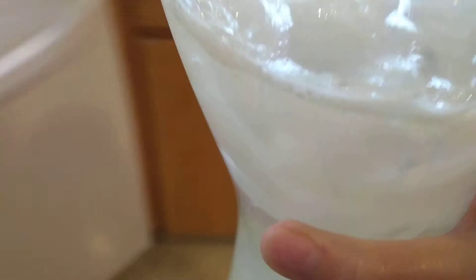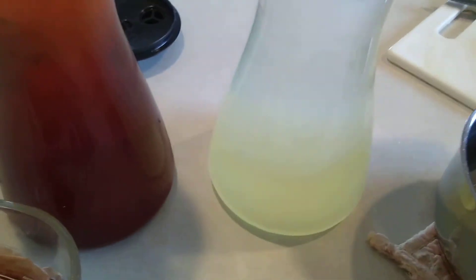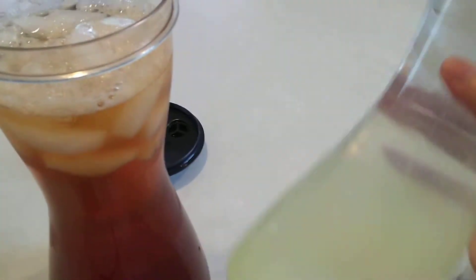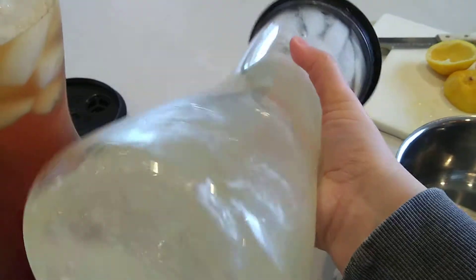Now I'm gonna take that back over here and put the lid on the container and kind of mix it around. Now I have lemonade.